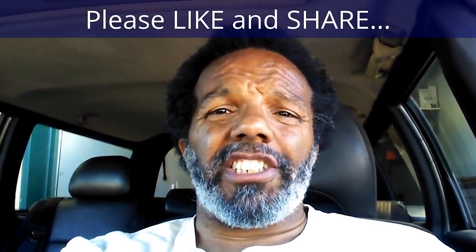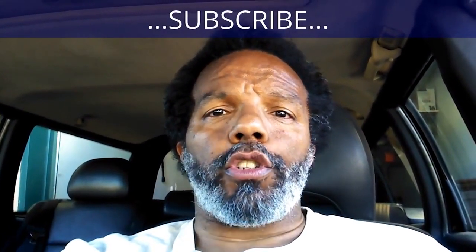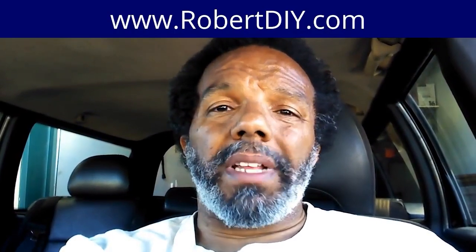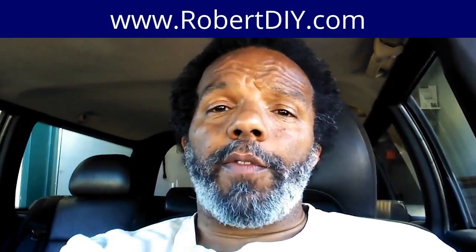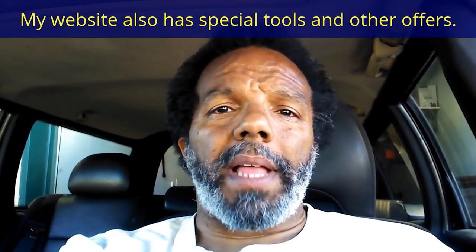If you feel that this information was useful please like it and share it with your social media friends. You can subscribe to my channel to get notifications of future videos. You can follow me on Twitter, and if you need to contact me directly please visit my website. If you have any questions leave them below and someone or myself will reply. Thank you very much for watching.